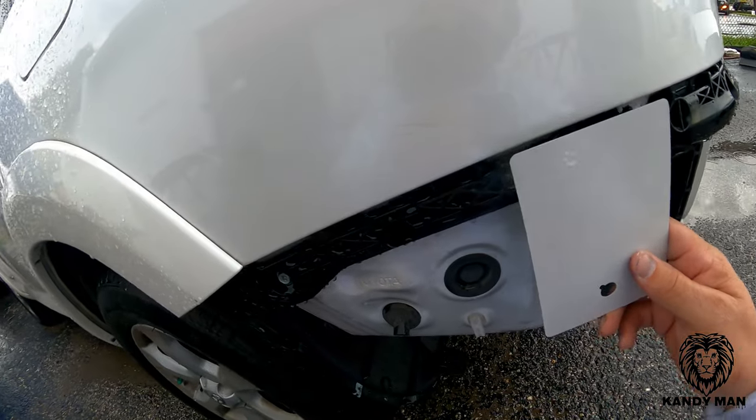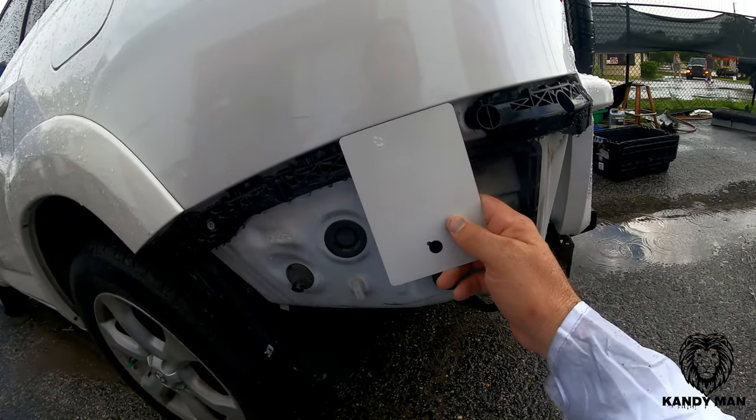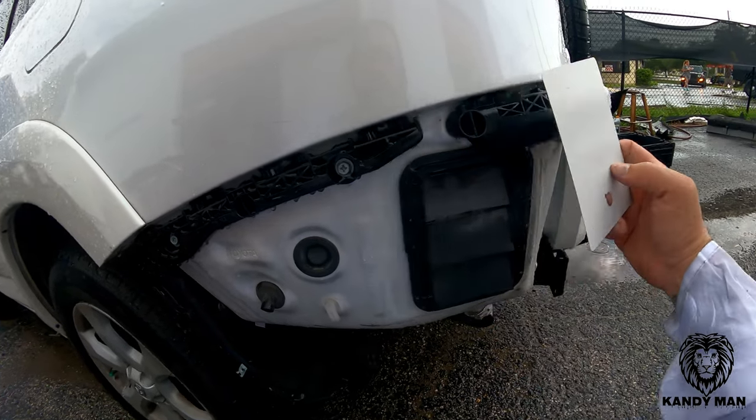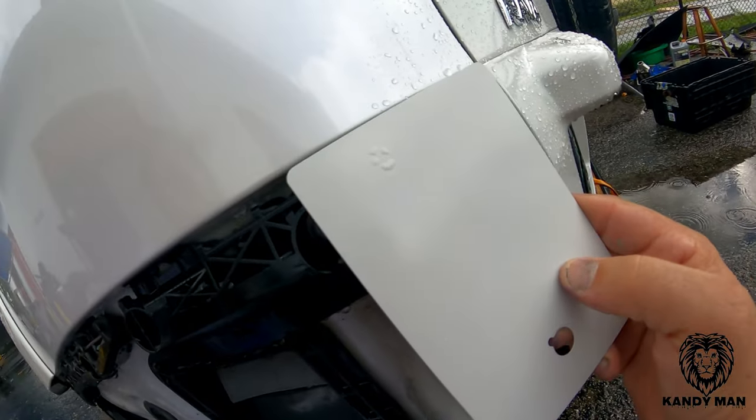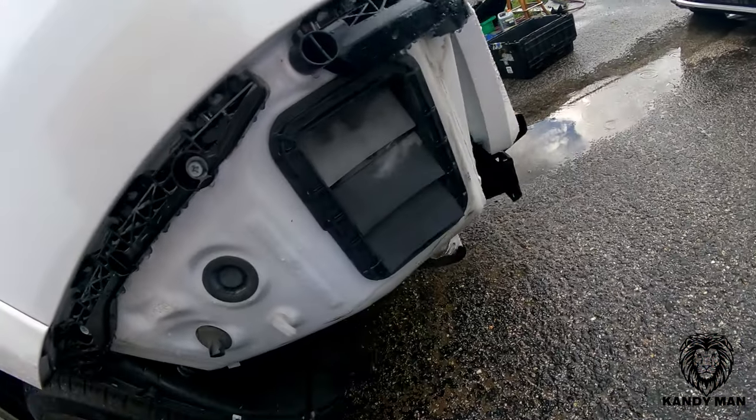All right guys, we got coverage on the card. There's the white up to that panel — look how close that matches, without any pearl on it.